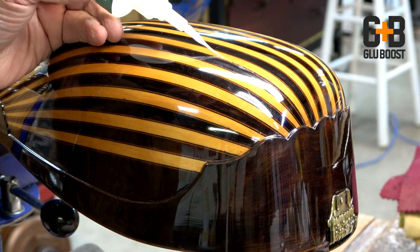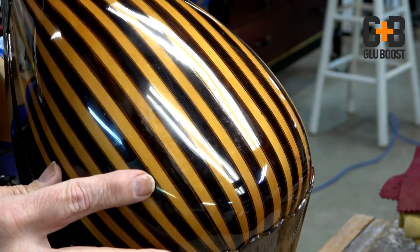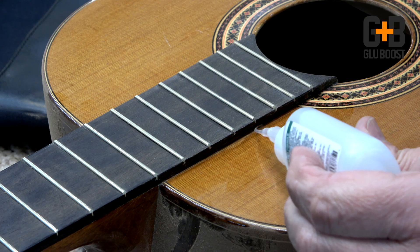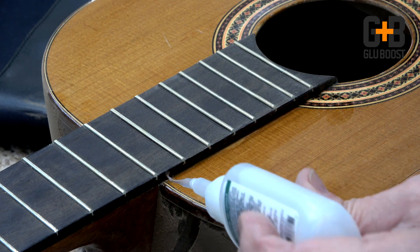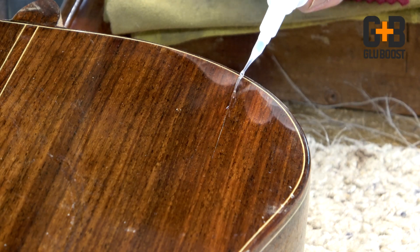Another great use is fixing hairline cracks in the finish where you've had wood movement that swells, expands, and contracts due to changes in relative humidity. So if you have a little hairline crack perhaps along the side of the fretboard or in wood along the back or side, it's a great area to stabilize the finish and also fix the crack.